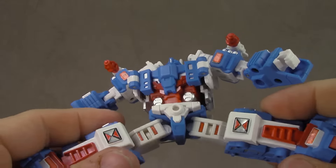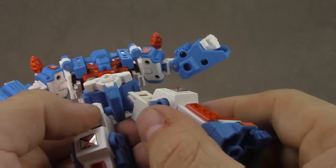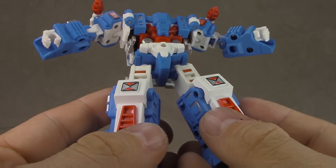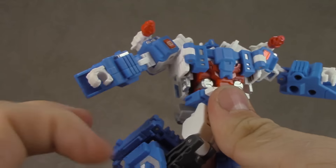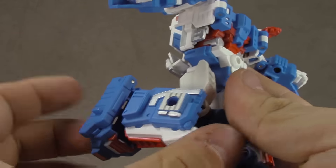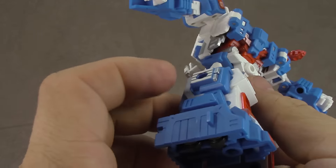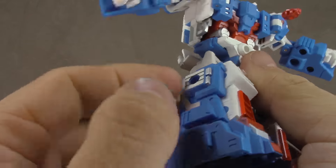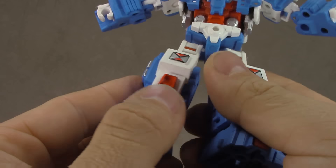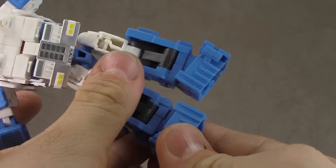Waist swivel is fairly impressive given what this is. T-jointed ball joints for hips get you out, back, and forward, so that works really well. Thigh swivels are built into the bottom, and these stickers look good — nice choice, Robert D. Double-jointed knees — you can keep it together or use the double joint, just be careful with the sculpt, but it gets you at least 90 degrees if not more. There's red paint, and I think that's a separate plastic piece either way — fair amount of silver paint in there so it looks good.